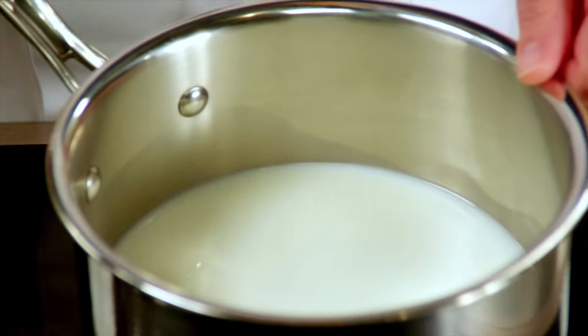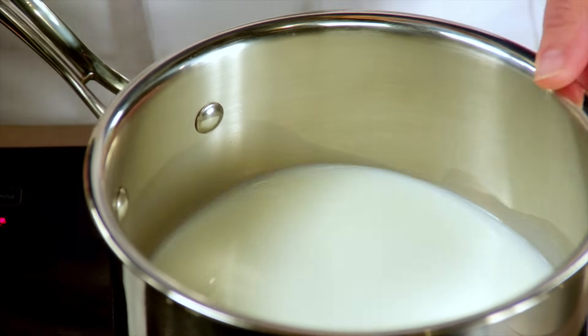When it comes to deciding what type of pot to use for your pastry cream, you want to pick a heavy bottom pot so the pastry cream cooks evenly. It's important and recommended to cook using a stainless steel pot. If you cook in an aluminum pot and whisk the pastry cream, there's actually a transfer of color and your pastry cream can turn gray. That's not what you want.